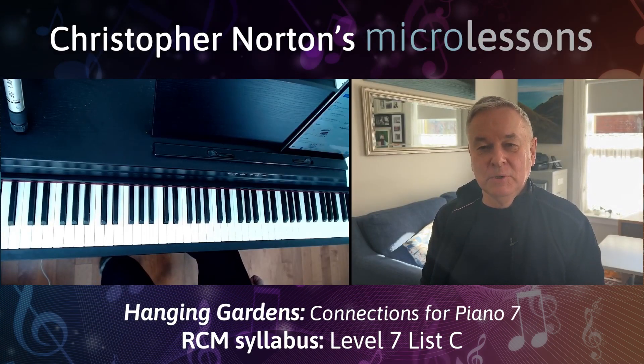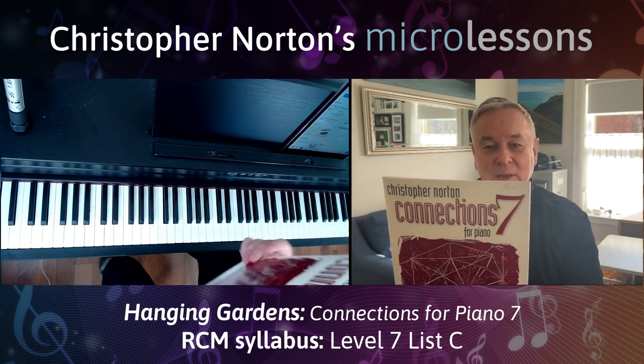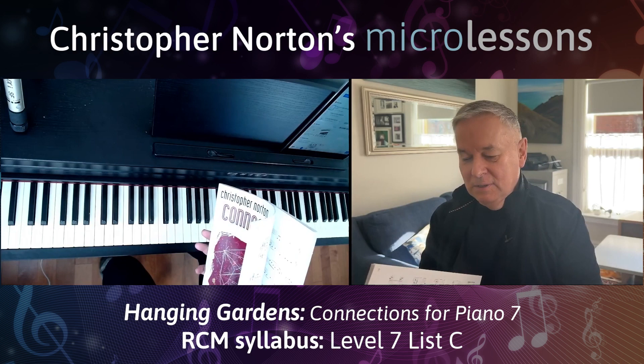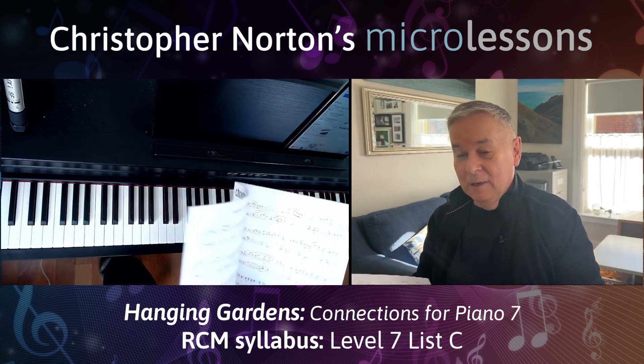Welcome to today's micro lesson, which is on Hanging Gardens from Connection 7. This is a very lyrical piece with jazzy voicings. I'm sure you'll enjoy it. Here is Connection 7 — that's what the book looks like. And here is Hanging Gardens.